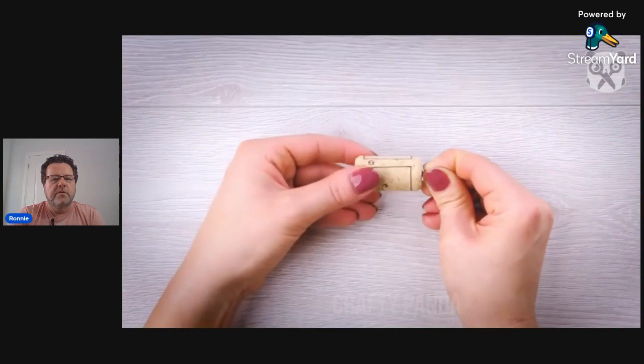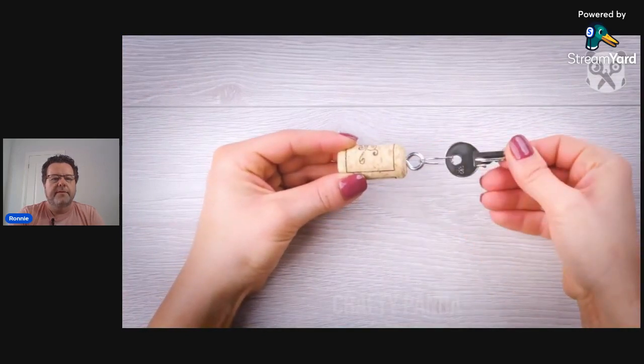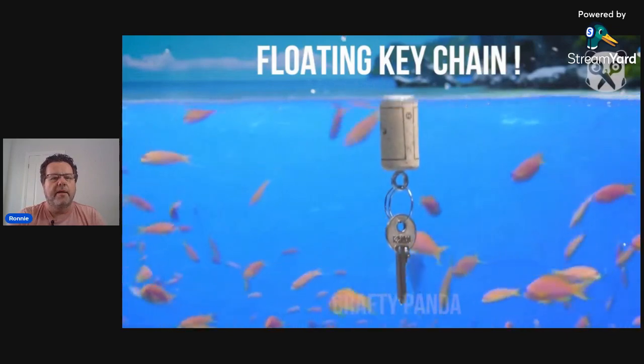Here we've got screwing into a cork — that is not a good idea if that is your room key, because if you lose that room key you've got problems. Or if it's a locker key, you definitely have problems. A better idea is to either put it around your neck or attach it to a bracelet.